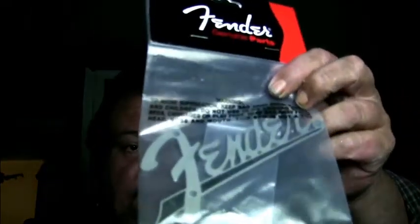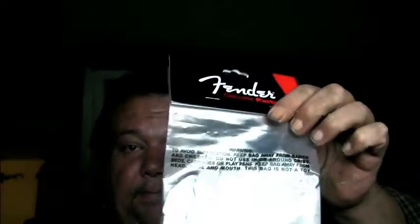I went ahead and ordered a Fender logo replacement. For large amps - the amp I'm talking about is a 2x12 - I ordered a metal logo and here it is, still in the package, 15 bucks. This one is metal, so it's not going to break in half like a piece of crap plastic one. It even comes with little screws to screw it in. It's a little bit bigger than the cheap plastic one.